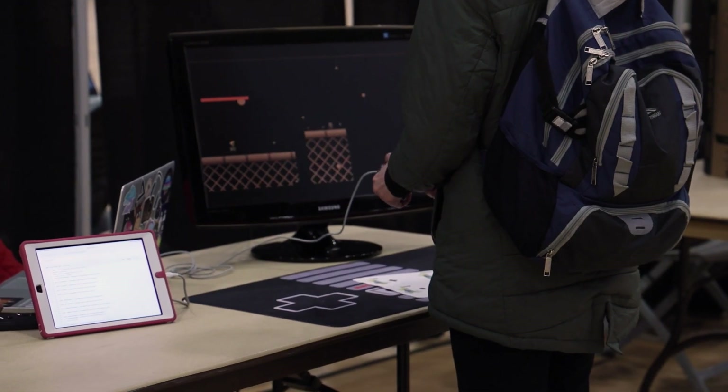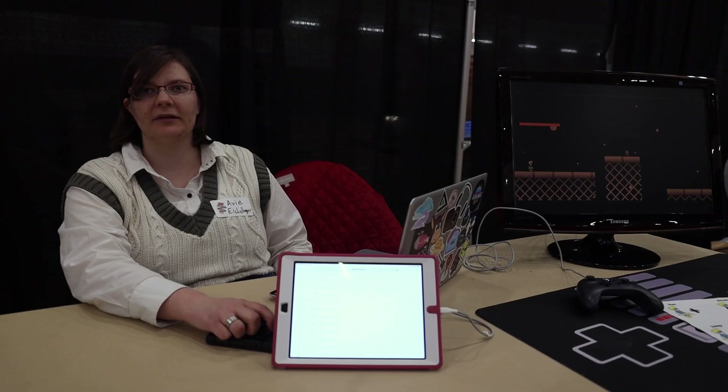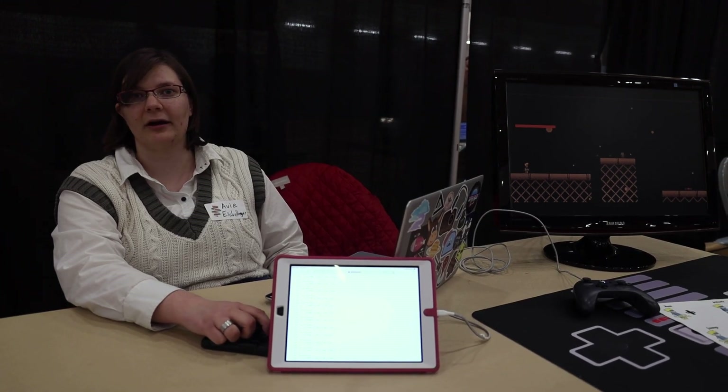I've always loved video games, and I really wanted to teach myself the JavaScript language, so I thought this was a fantastic opportunity to learn something new and do something that I care about and that's fun.